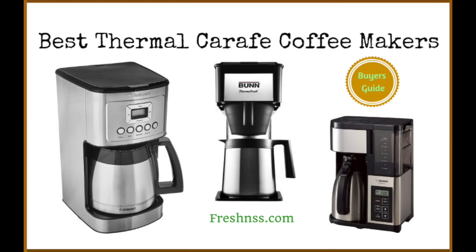The best thermal carafe coffee makers have become popular because they allow you to brew the perfect cup of coffee and keep your coffee warm for several hours without the need for additional heating devices. We've researched and discovered the 9 top rated thermal carafe coffee makers as well as the worst one to avoid.